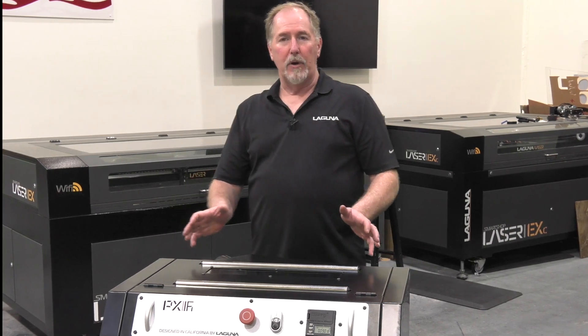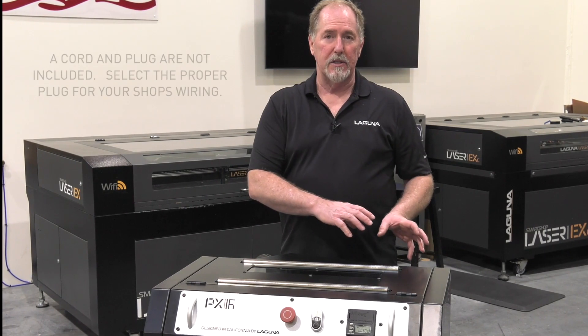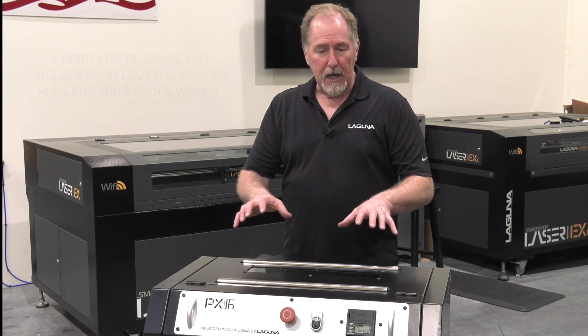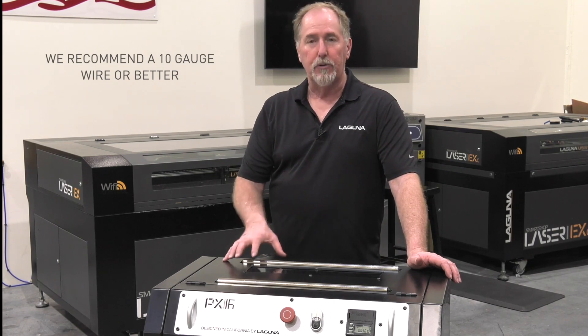Now it's time to get your machine powered up. The PX series planers come with a junction box on the back of the machine but no cord or plug. So you're going to go through and select your cord and select your plug. This has got a five horsepower motor so we recommend a 10 gauge wire or better to connect the machine.